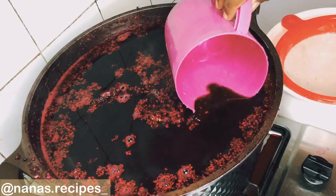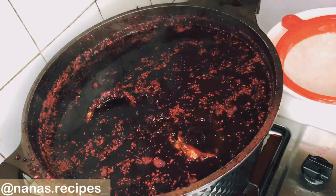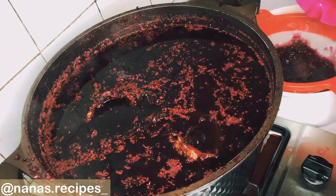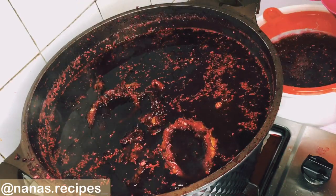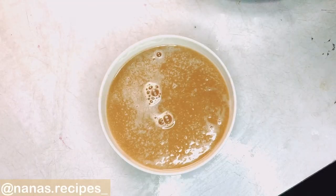Now our zobo has come to a boil, so we're going to be straining it with a strainer. You can decide to use a cheese cloth, but this is what I have available. I'll be using this to strain the juice just so that no chaff comes in with the drink — we don't need any obstruction in this nutritious drink!